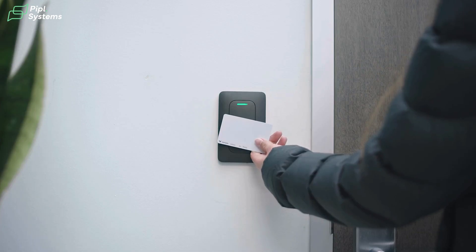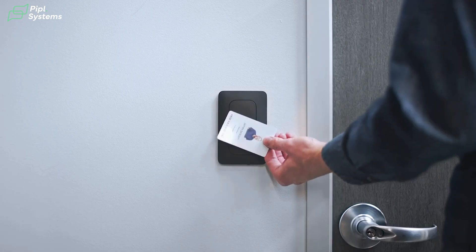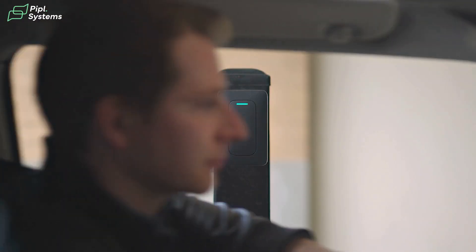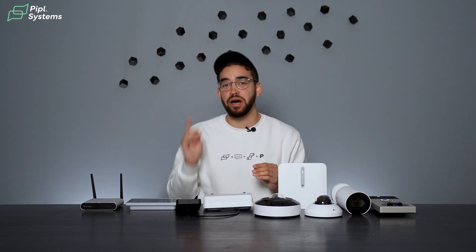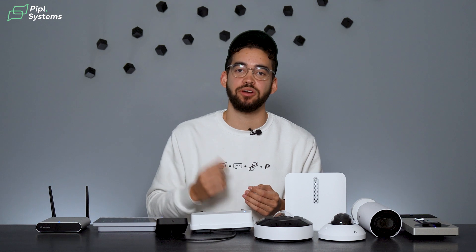For credential options, you can use key fobs, key cards, Bluetooth, NFC for mobile credentials, and PIN codes. You have access to secured encryption protocols like MIFARE DESFire EV3, and it is backward compatible with HID Prox, so anyone can transition to modern credentials while still supporting legacy systems during their upgrade.